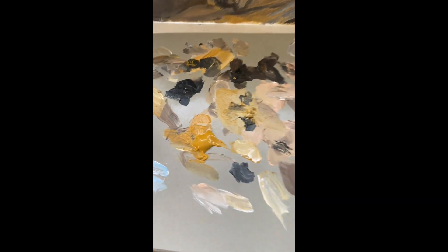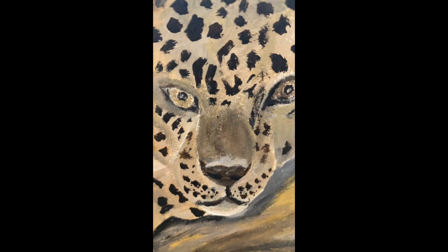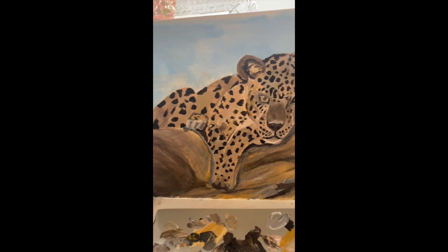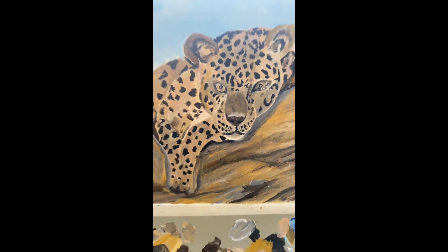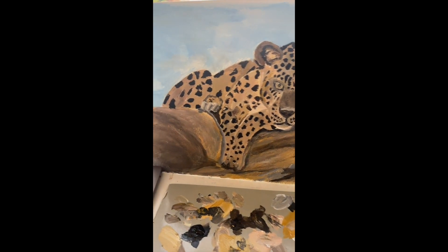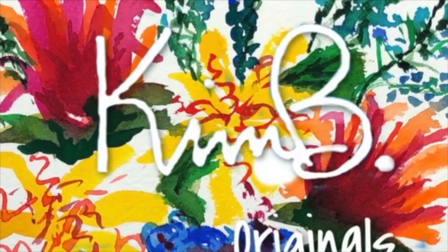I'm done. This has been one of my favorite videos — I had fun doing this. I'm going to have to let this dry; it's going to take a few days. I'm going to call this one 'Eye of the Tiger.' If you enjoyed it, please subscribe below, hit a thumbs up, and remember that if you want to catch up on social media, I am at Kimby Originals. Just click message me. I will see you next week. Bye.